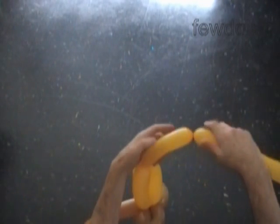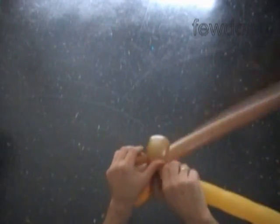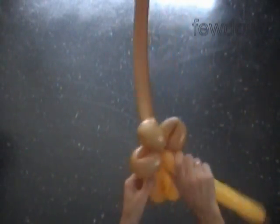Twist the fourth soft about five inch long yellow bubble and lock the free end of the fourth yellow bubble between the brown bubbles. Basically we have already made the broom. If you think it's good enough, you can cut off the rest of the yellow balloon and tie off the end.